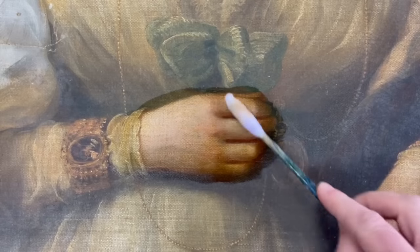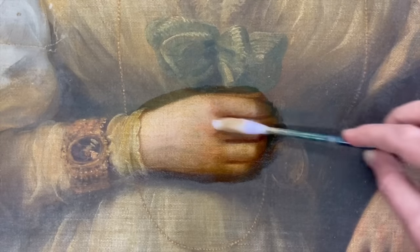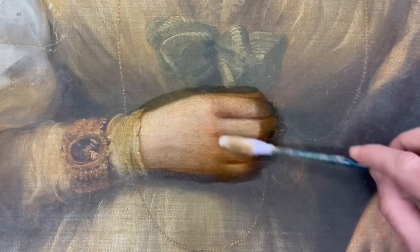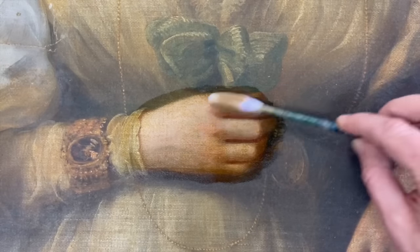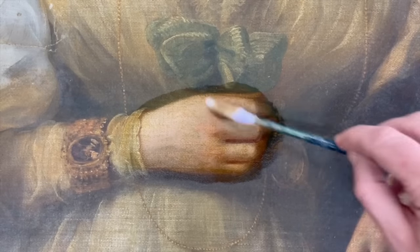Softening the varnish and working over the whole hand, constantly checking the swab to make sure nothing is coming off that shouldn't be. I check that the colour coming off is consistent with what comes off the white pigment areas, and that gives me confidence that I'm only removing varnish and nothing else.